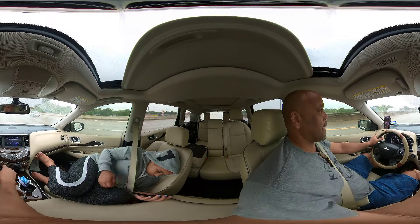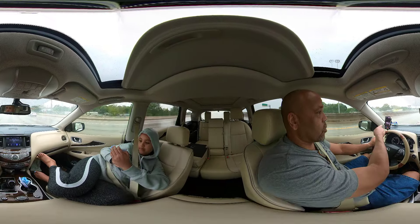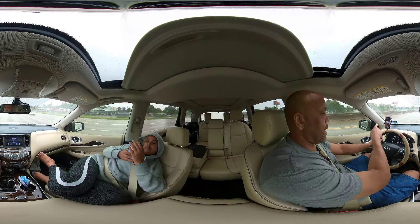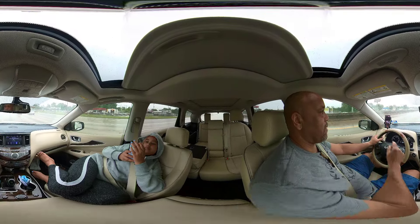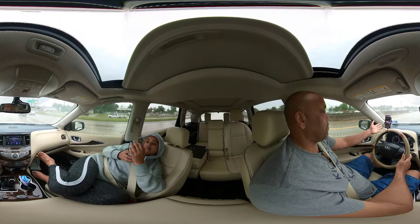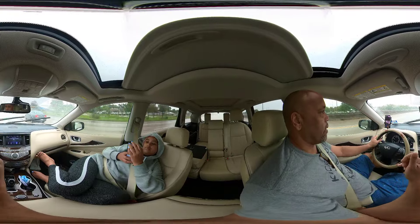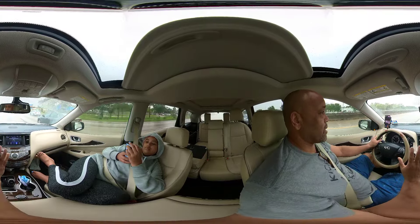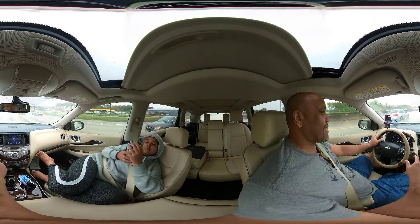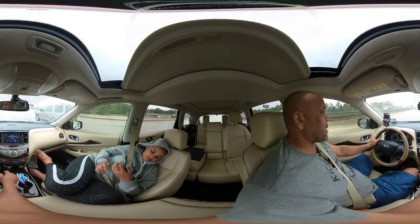We just came from The Woodlands, if any of you know about the Houston area. I have the Insta360 app right there on the side of my vehicle — that's where I normally keep my cell phone — and I can move through the app and move it around like that. You can do the same on your device. This is really cool about the 360.